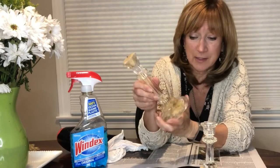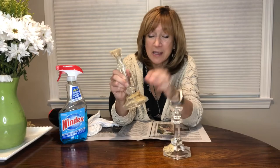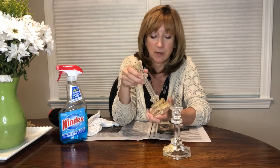Do your candlesticks ever look like this? I clearly did not use dripless candles and now I have a mess on my hands. If I had brass candlesticks I would throw these right into the freezer for about 45 minutes or an hour, and believe it or not the wax just pops right off.